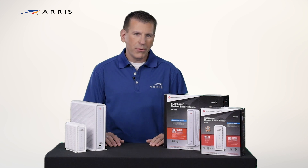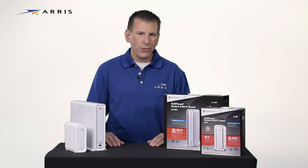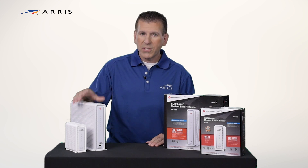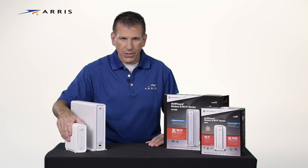Hi, I'm Tom, and I'm going to show you how simple it is to set up your new Surfboard cable modem and Wi-Fi router. This video will feature the SBG6900, but setup is the same for the SBG6400.